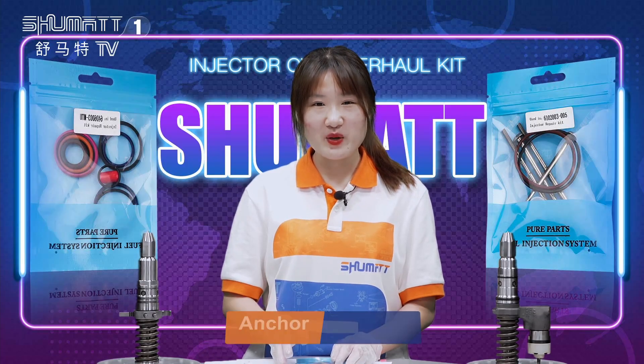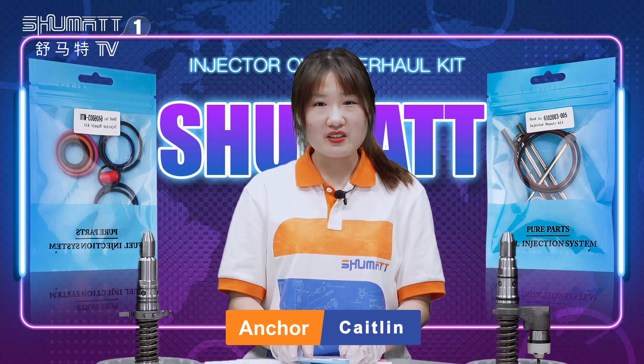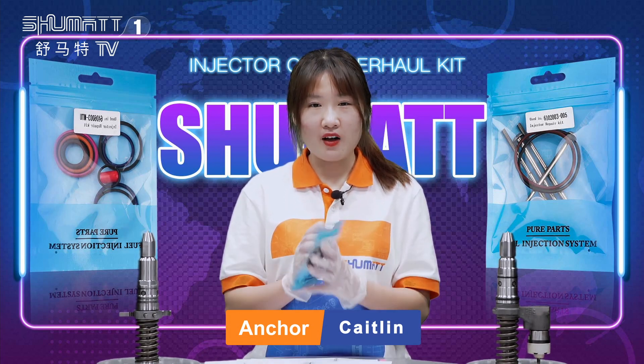Hello, ladies and gentlemen. Welcome to our channel. This is Caitlin from Shuma, China. We specialize in the common rail injector, and today I want to show you some of our products.